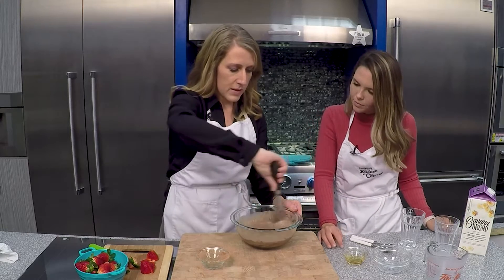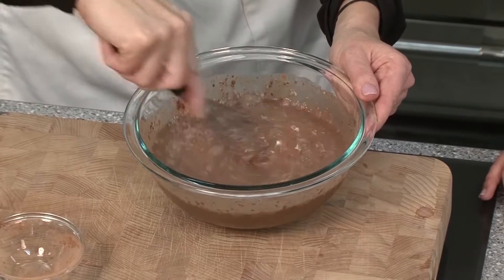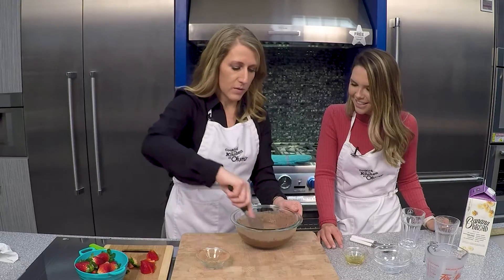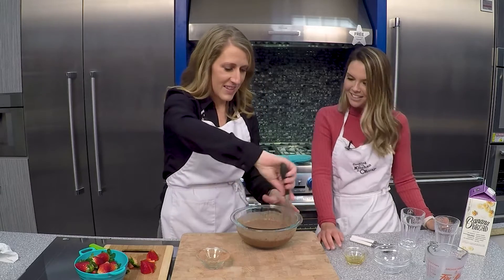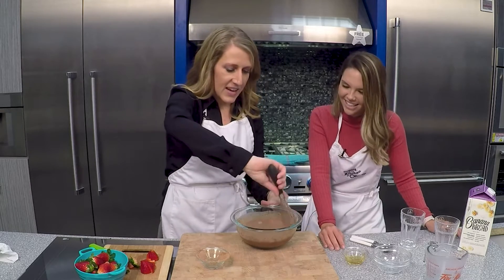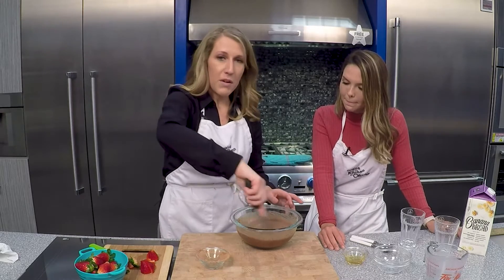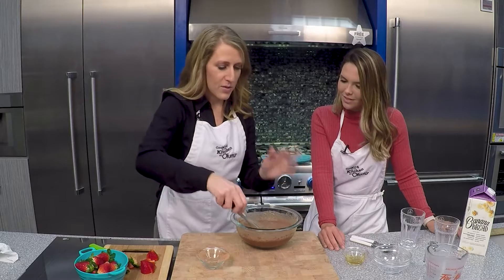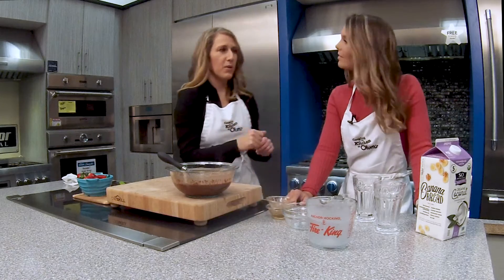So this whisks together. And now it's really hard to believe — I'm going to leave this one right here on the counter so we can show everybody the difference. These tiny little seeds soak up ten times their weight in water and are loaded with fiber and healthy fats. So that's what makes this pudding so great for us.